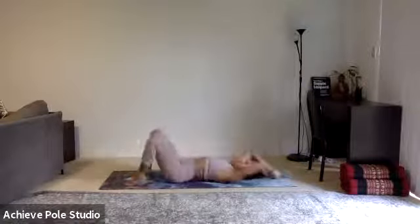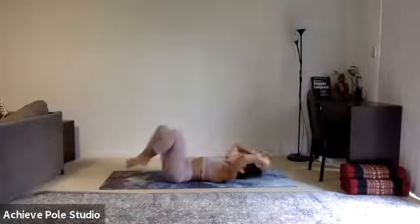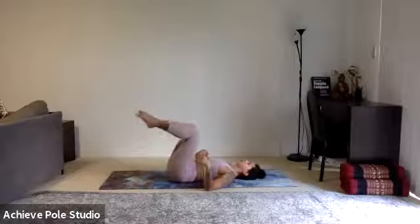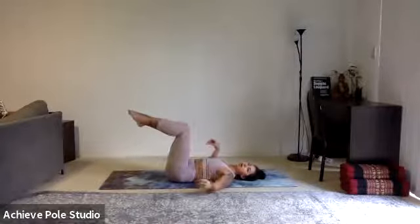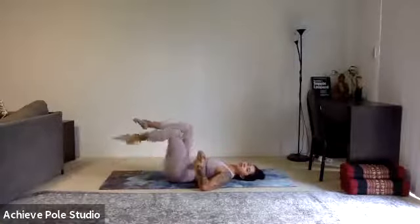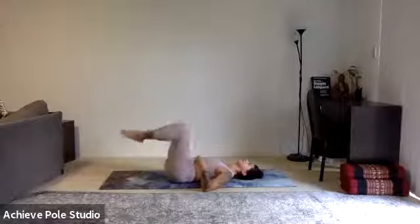Let's do another 10 more of these. Six, five, four, three, two, one. Then we're going straight back to your toe tap — reset, imprint the spine, shins parallel to the ground and toe tapping. It should feel a little bit easier this time to engage and keep the lower back on the ground. Really concentrate all of that strength into the abs.